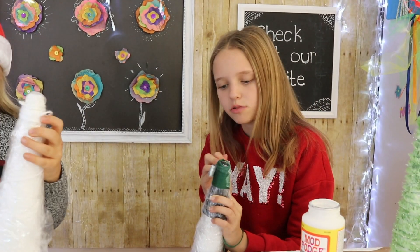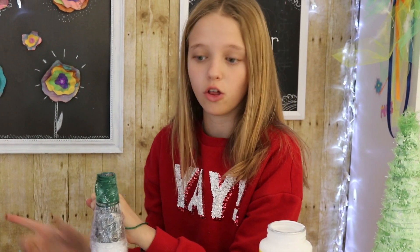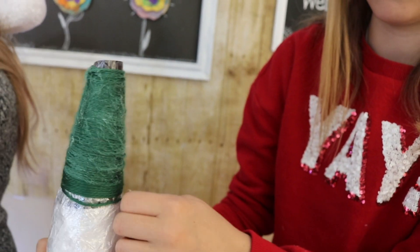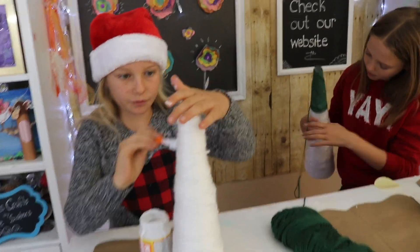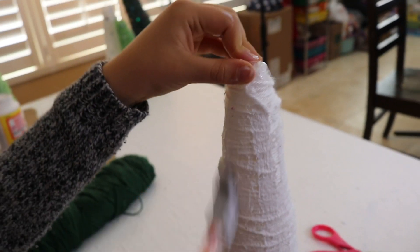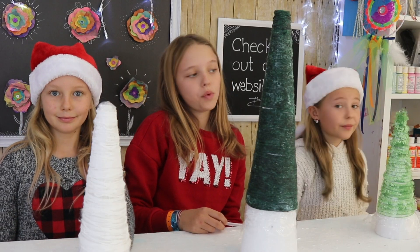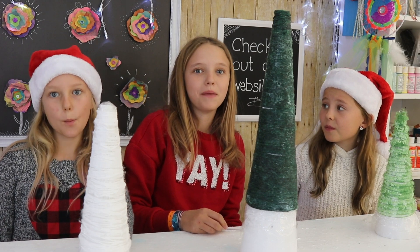When I do my Christmas trees I like to Mod Podge as I go. Or you can do what Reese did — just do your yarn all the way down and then Mod Podge it at the end. But I like to do it a little bit as I go. Now I'm going to Mod Podge mine. Once we've finished doing our yarn and Mod Podge, we're going to let them sit for about two days and then come back.